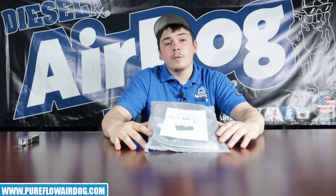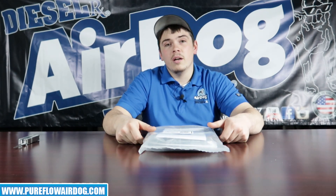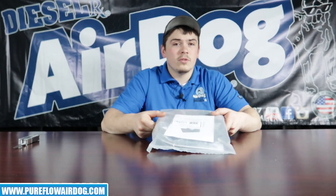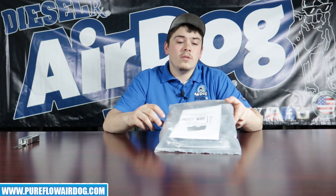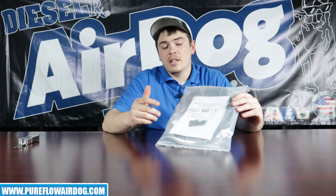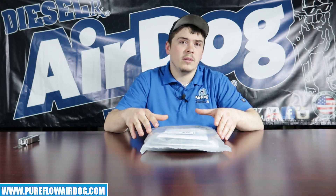We've been selling this product for quite some time now and it actually used to be incorporated into the AirDog wiring harness. The intended purpose of this product is to let you know whenever your filters need changed. We've updated it a little bit so it's universal — you don't even have to have an AirDog lift pump to use one of these. You can use this in other applications as well, like a low oil pressure indicator light. So if your oil pressure was to get below 5 PSI, you could use it for that as well.